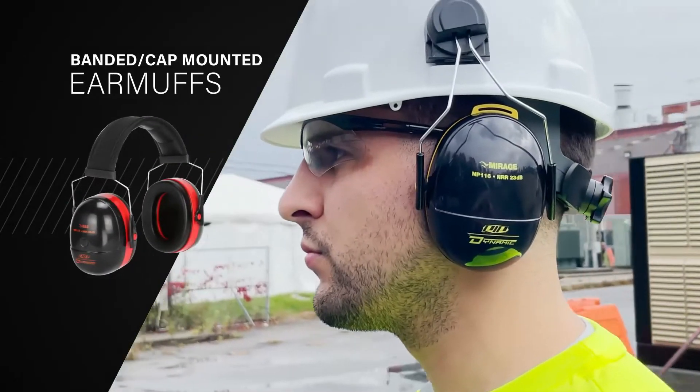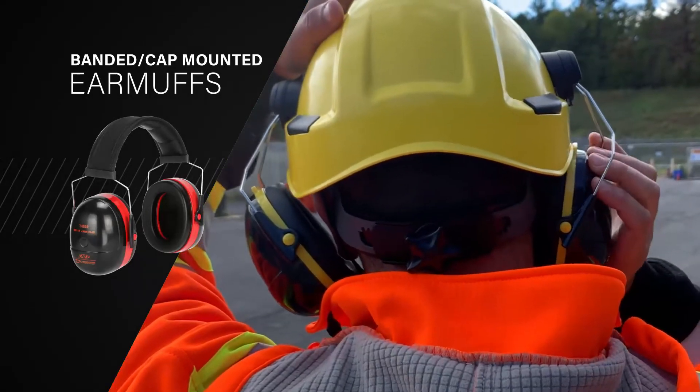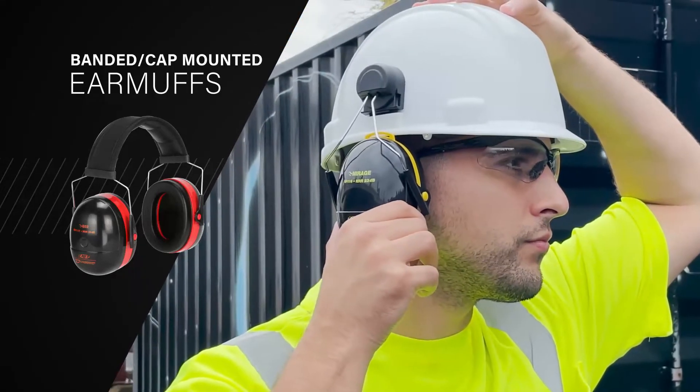While earmuffs may seem simple enough to apply, ensuring a proper fit can make the difference between efficiency and an all-day struggle. It is important to position both cups over your ears, making sure each cup is sealed tightly against the head and covering the whole ear.